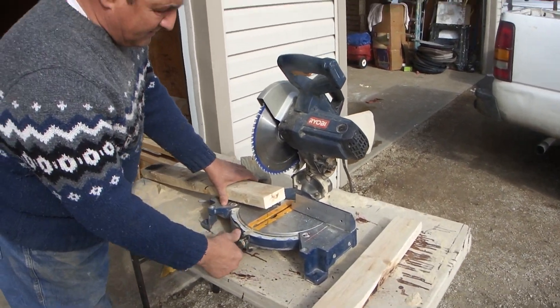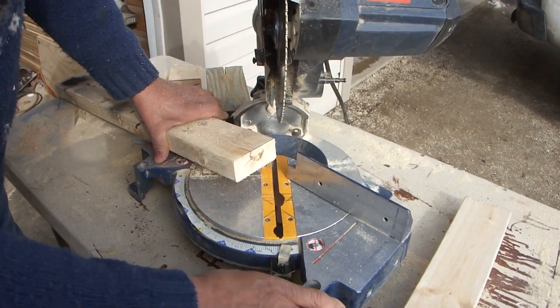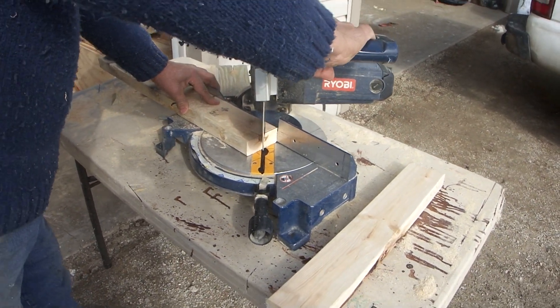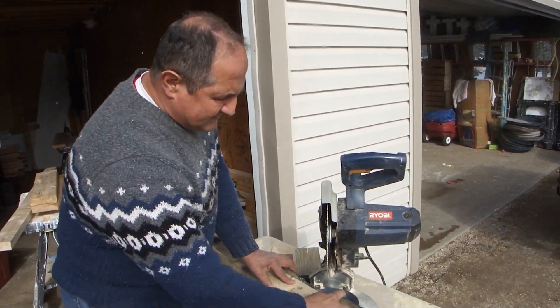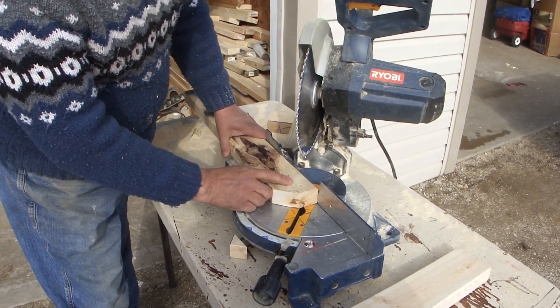I'd also like to show you how to make the different angles. You just push this over like this to make a 45. I'm going to make two quick cuts here. You always want to wait for the saw to come to a complete stop before you take the scrap out of there. And here's another 45.